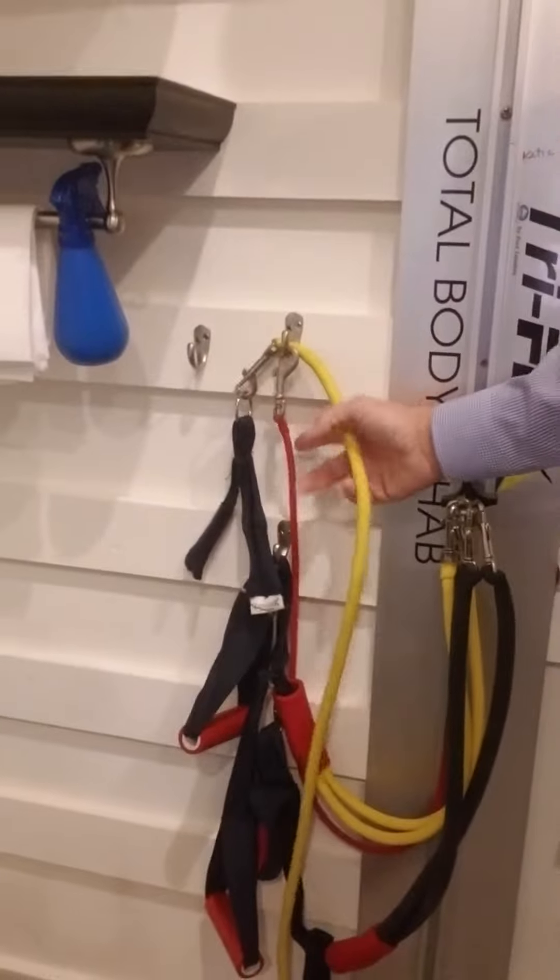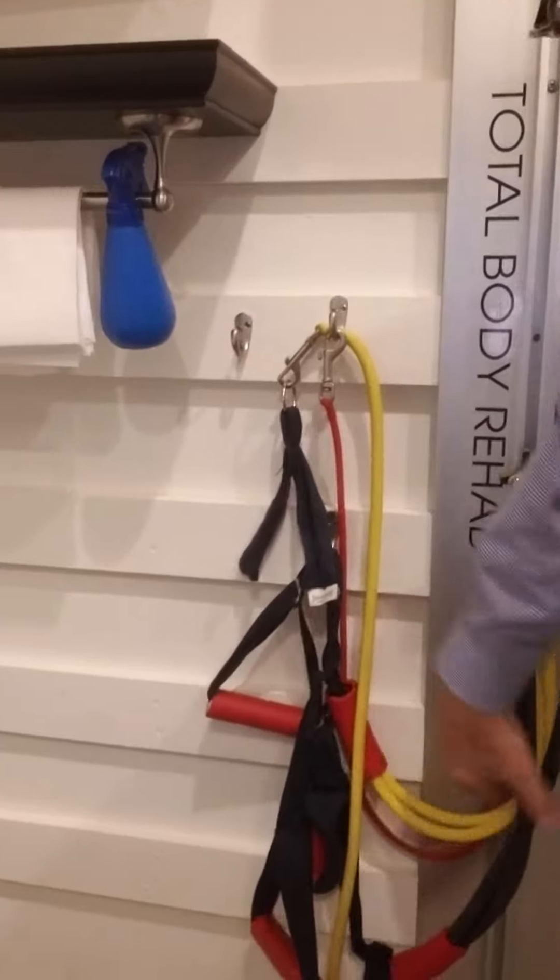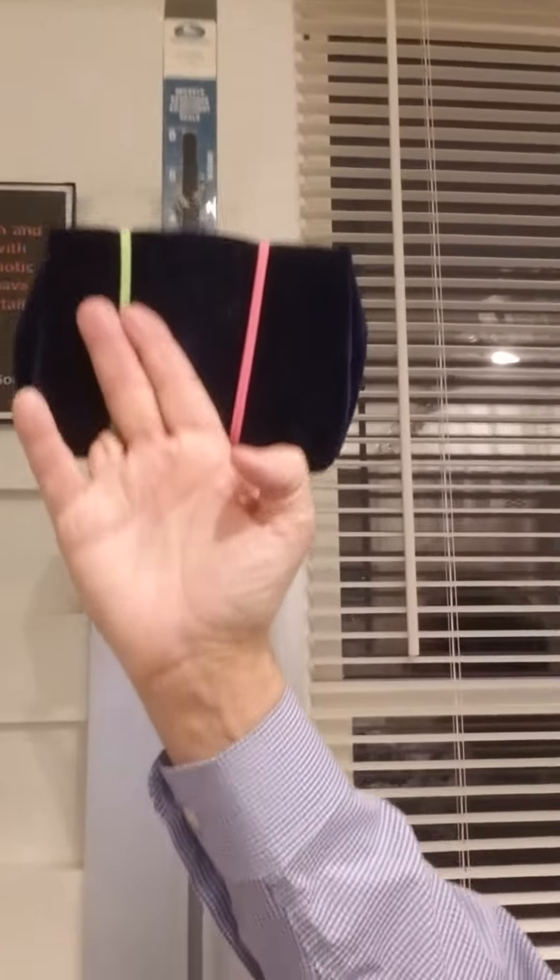So these are different strengths, and they have handles on them, and you can do some of these standing up. Some of these are designed to work on the strength of your neck muscles, get your head back. Most of the time, you'll sit in this chair and then pull those bands.